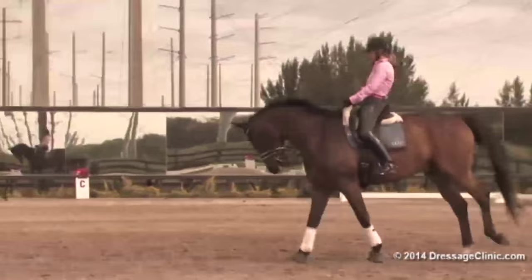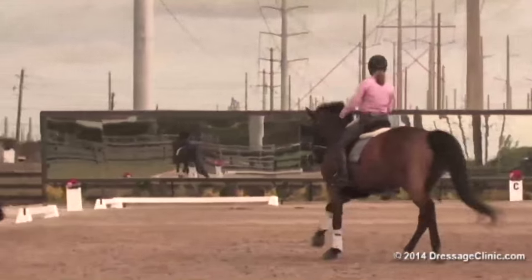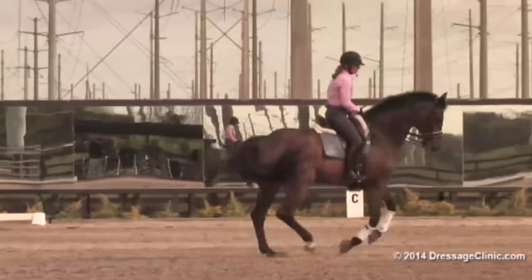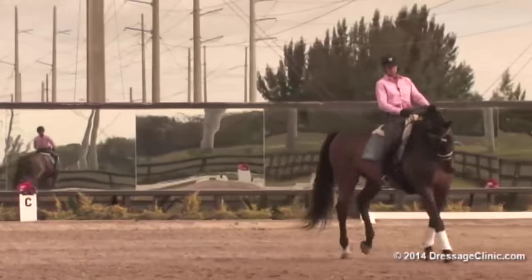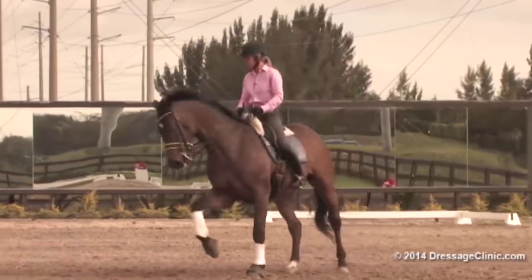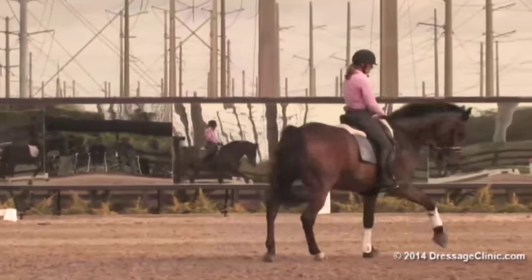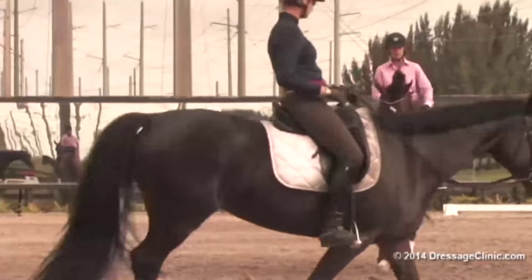Come smaller. Sit in. Open the outside rein a bit. Don't look down — look where you're going. And turn, and turn smaller, and smaller. Sit back. Smaller — collecting, yes like that. Come on out. Beautifully done.